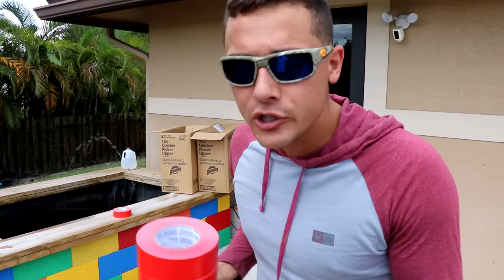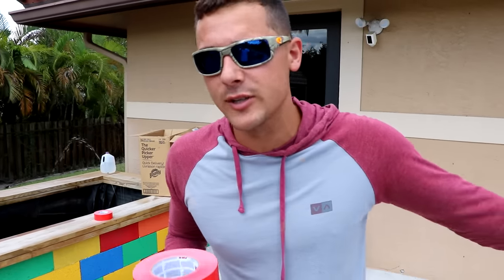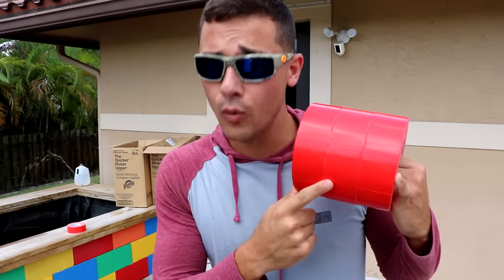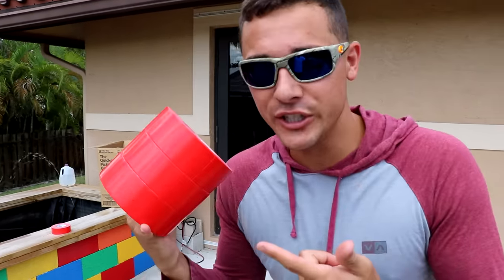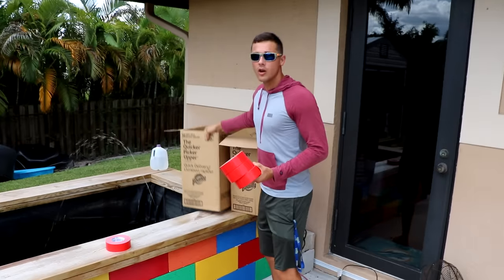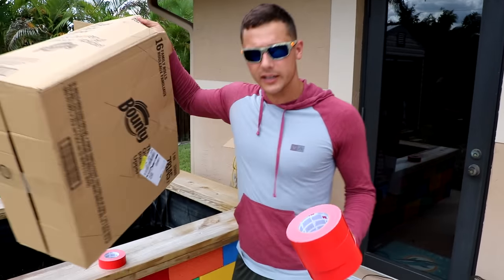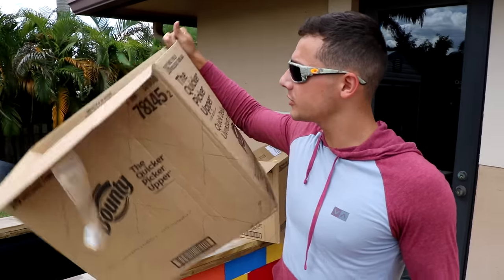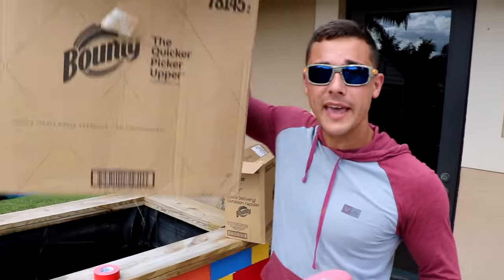You guys know that the professionals use big tunnels to transport millions of fish. And that is exactly what we're going to do today, but we have to build our water slide first. So this is our duct tape. We're going to take all of this right here, and this is all of our cardboard box. We're going to cut this up and make a long slide.